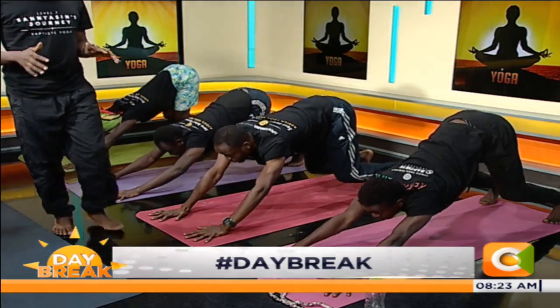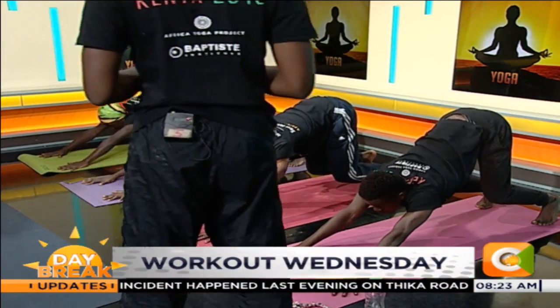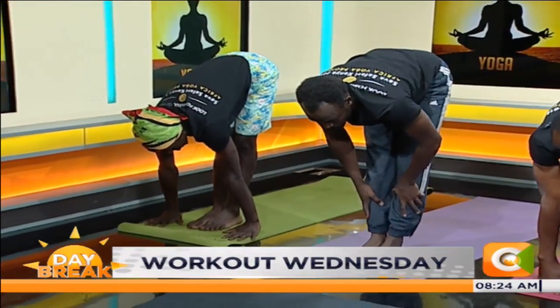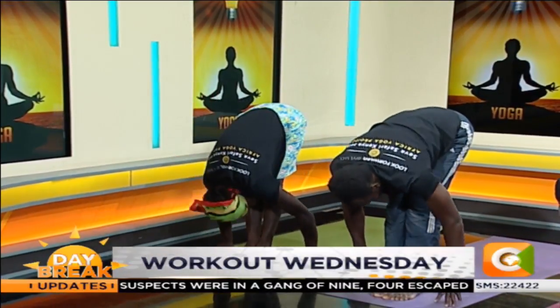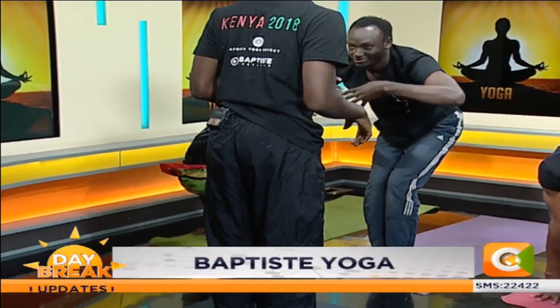Bend your knees, look at the top of your mat. Spread your fingers more wide. Step, walk or jump forward. Halfway inhale. Exhale, bow. Now with your feet together, bend your knees. Take chair pose — now find your feet.